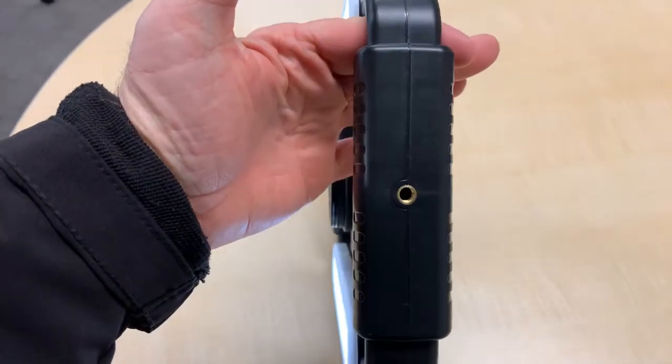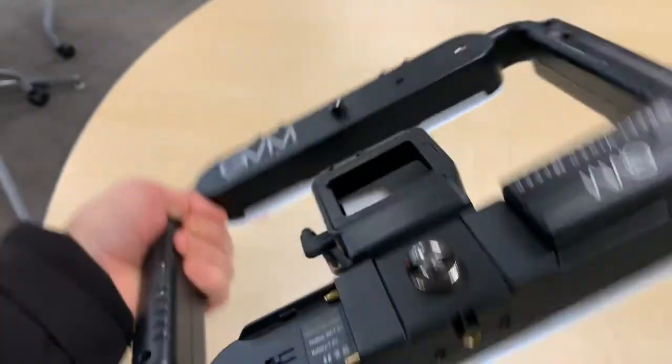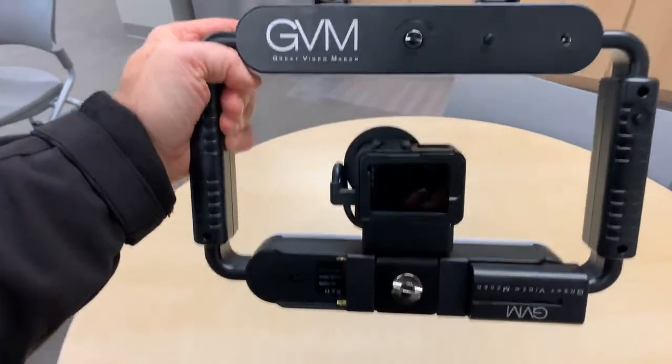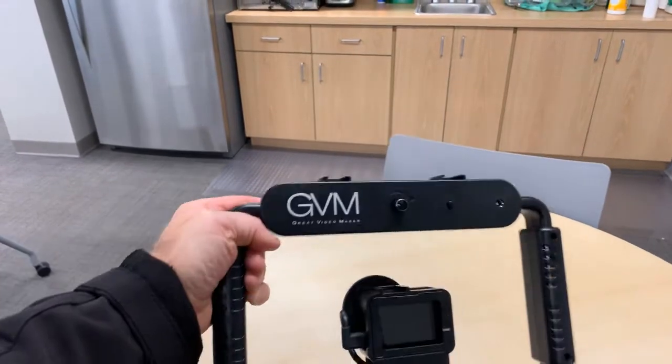Cold shoe mounts on the top for extra microphones or lighting if you need it. Quarter-20 screws, female, on both sides of the handles. And then down on the bottom, if you need to put it on a tripod or something like that, you can do that. With one battery it's fine, and you can see you can add larger ones if you need to.